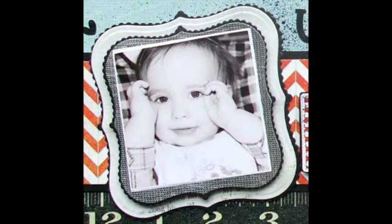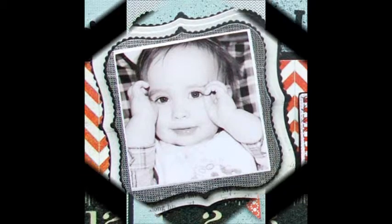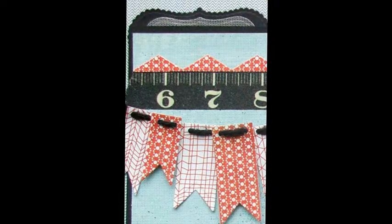Using black cardstock, cut-emboss Scallop Labels 1 No. 4 and No. 5, then cut-emboss. Using patterned paper, cut-emboss Labels 1 No. 4C.